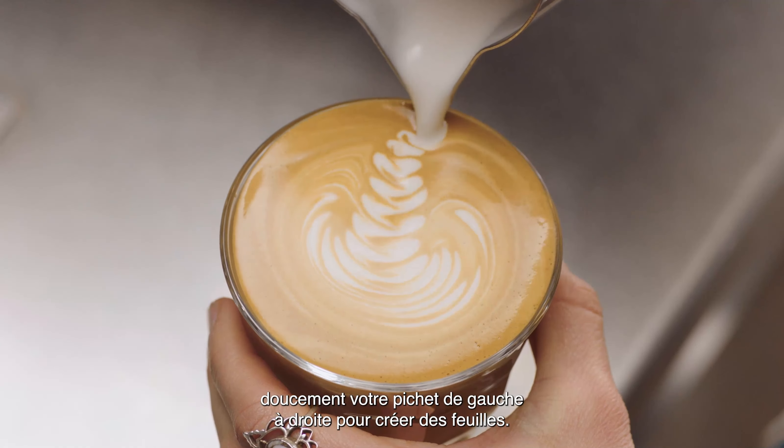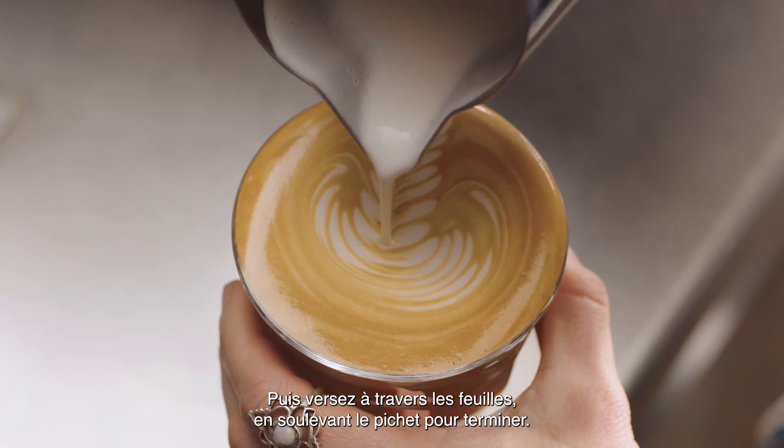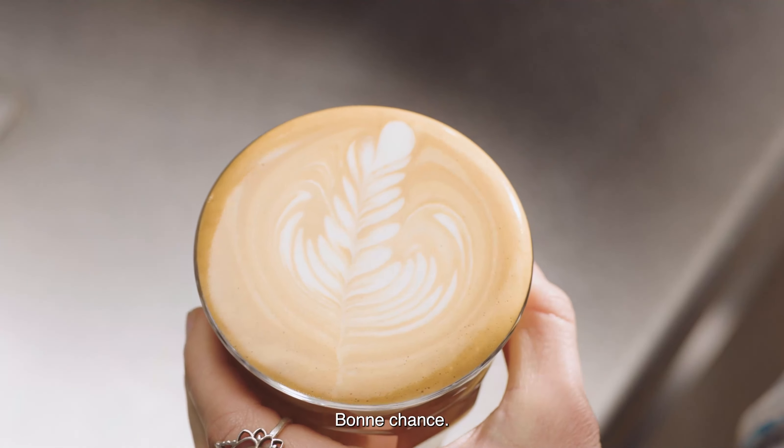Gently moving your jug from left to right, creating leaves. Then pour through the leaves, lifting the jug to finish. Good luck with your journey!